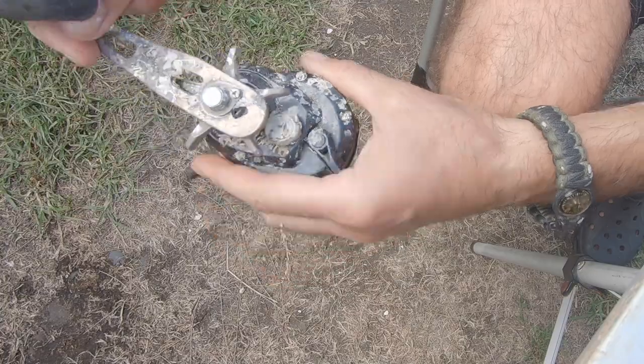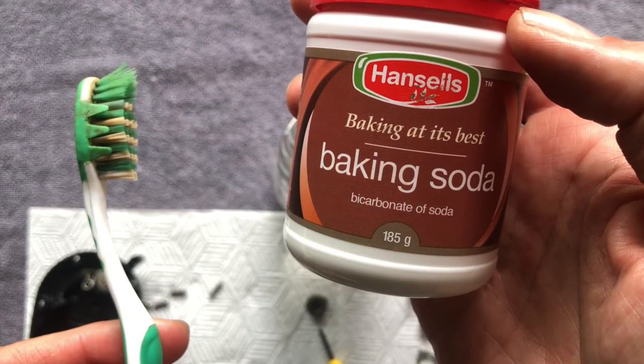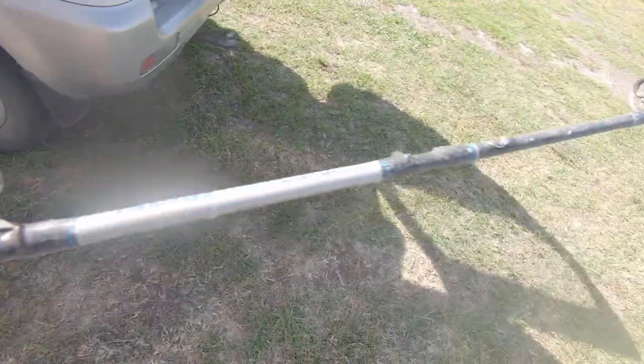I washed off all the dirt, scraped off the barnacles, and soaked all the parts in vinegar. Then I cleaned it with baking soda and a toothbrush — it started to look a whole lot better. The rod, however, looked somewhat brittle and I decided to throw it away, which I deeply regretted later on — and you'll soon find out why.